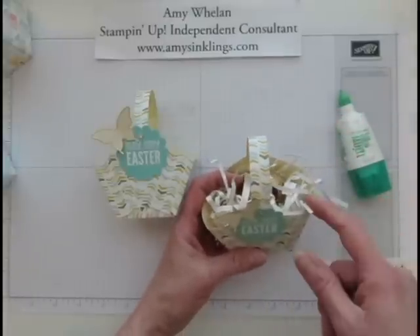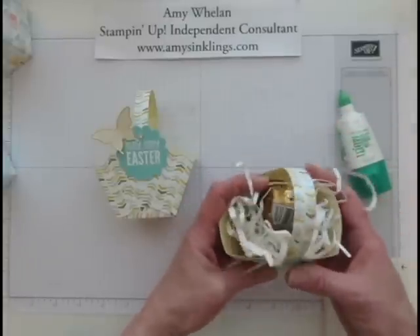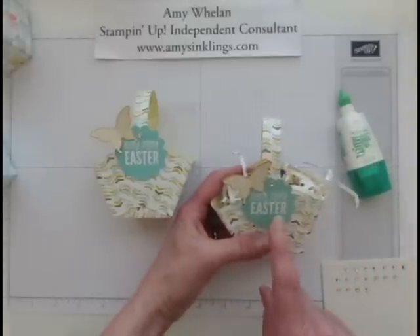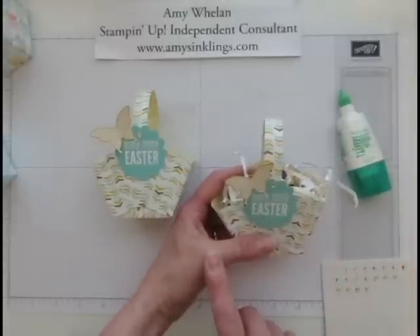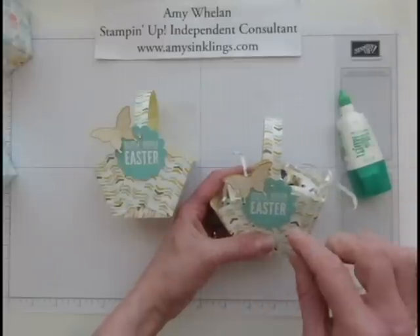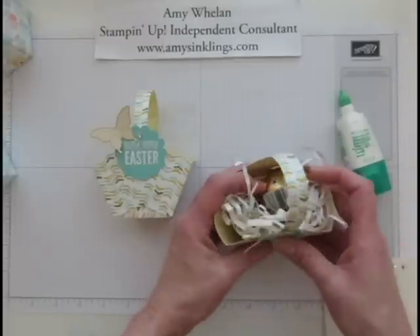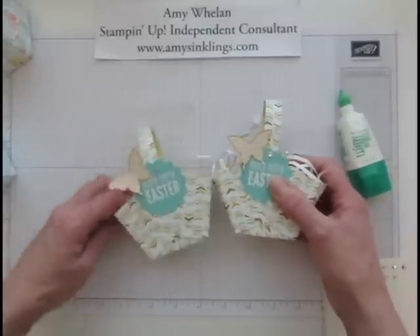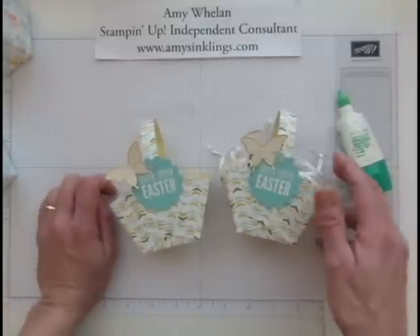And there you have it — a super easy little basket! All I did here was shred some Whisper White cardstock with my cutter and then crumple it all up, and it looks adorable. I'm also making a bunch of these to put out on our table for Easter as a little go-away gift and special treat, especially since we'll have some children. Give it a try — you can do this for any season. Thank you so much for visiting Amy's Inklings, bye bye!